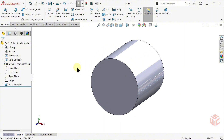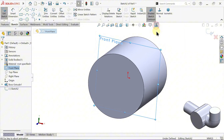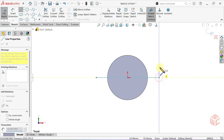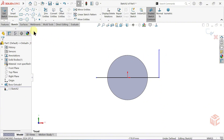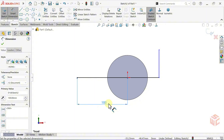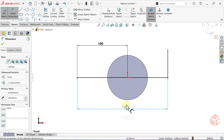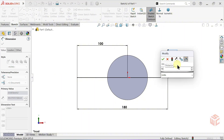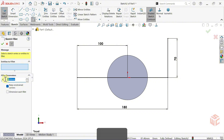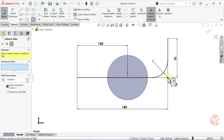Now let's create the elbow section. To do this, we'll first draw the path. Open a sketch on the front plane again. Select the line tool. Draw a horizontal line passing through the origin and then draw a vertical line. Activate the smart dimension tool. Select this point, then select the origin and set the distance to 100mm. Set the total length of the horizontal line to 180mm and the vertical line length to 70mm. Now select the sketch fillet tool, set the fillet radius to 30mm, then apply it to this corner. Confirm with a right click. The path is ready.